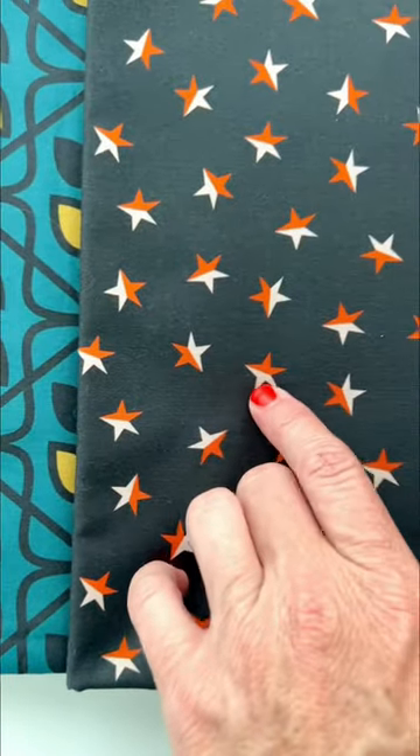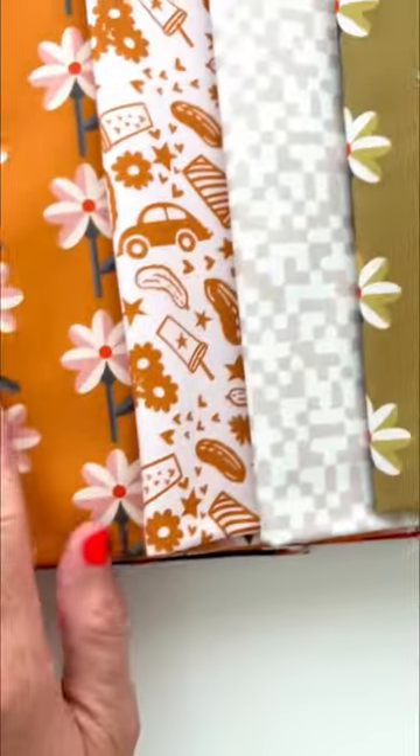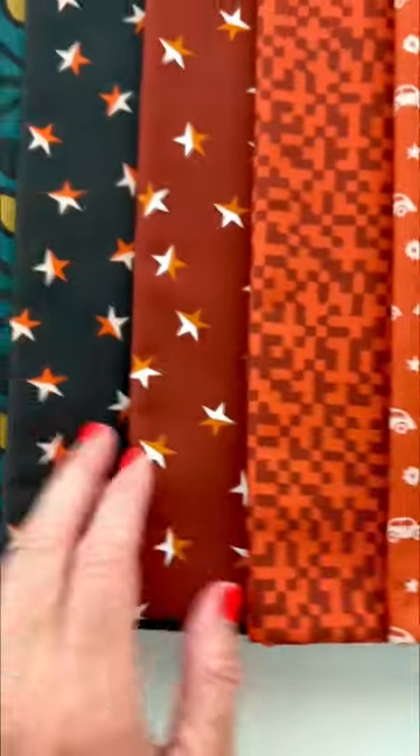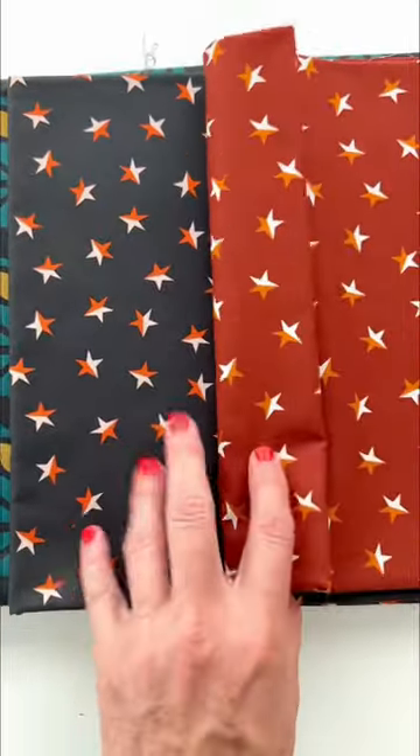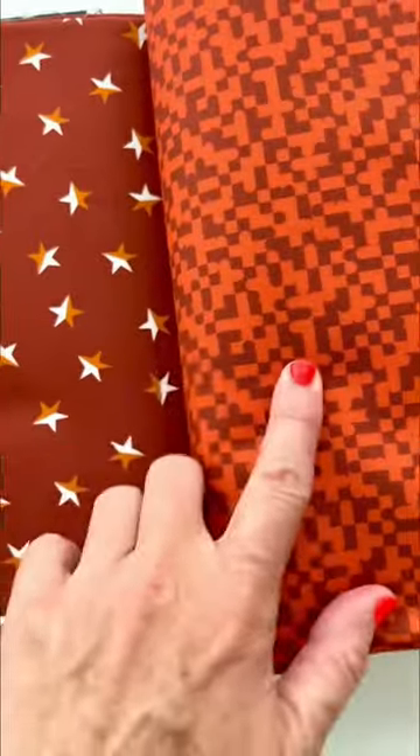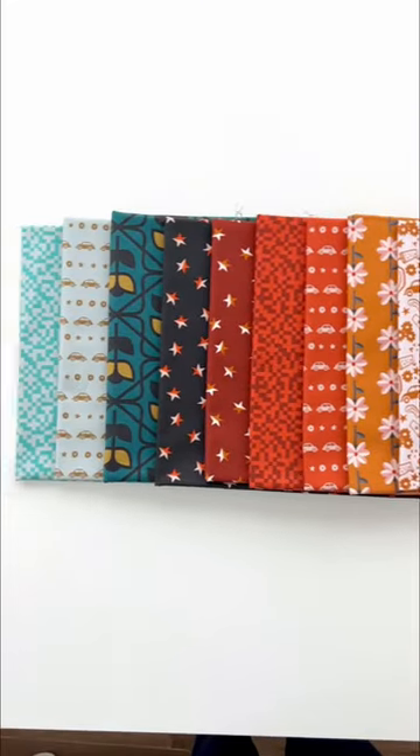This color here is that really subtle pink color that we saw earlier in these flowers. I'm already thinking of lots of projects for both of these. And this color repeats back in the Tetris. All of the colors just really fit nicely together.